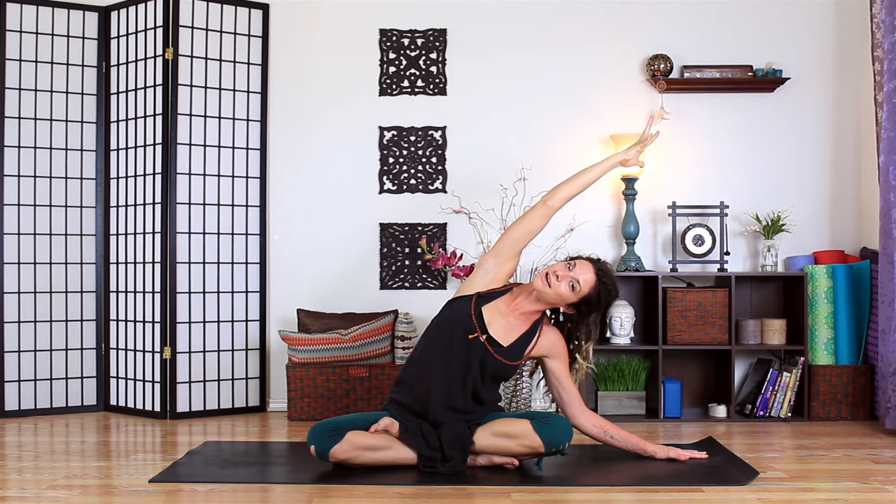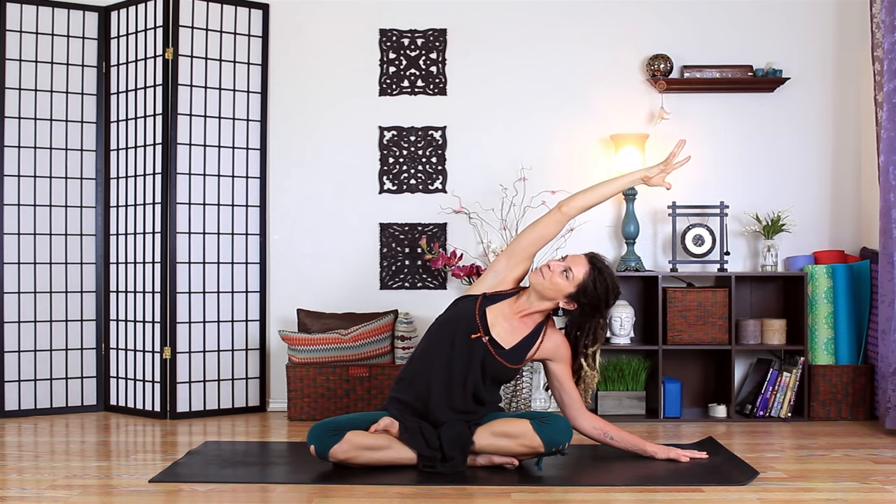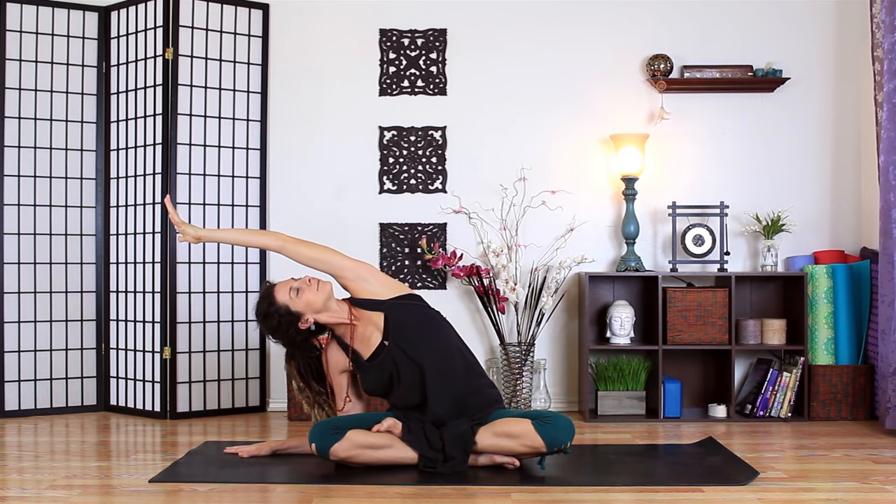Then inhale up and we'll go to the other side. Try it here and see how that feels — reach as far as you can and it'll go really long, but then bring that shoulder into the socket as well, protecting the joint. Gazing up. Let's do a couple with the breath: inhale up, exhale over, inhale rise, exhale over, using the whole breath to get where you're going. One more time — inhale up, exhale to the right, and up to the left.